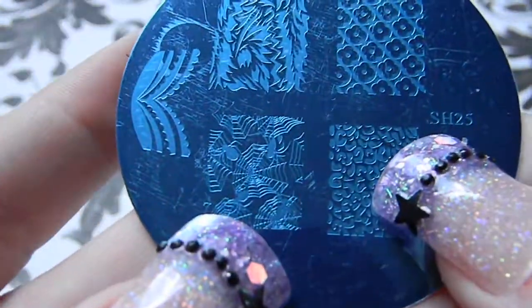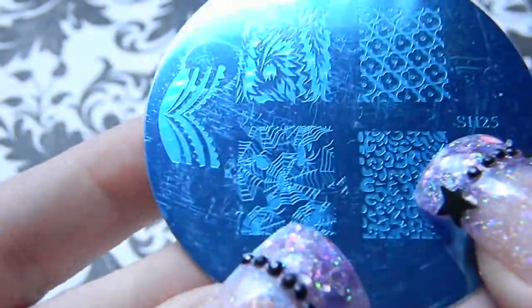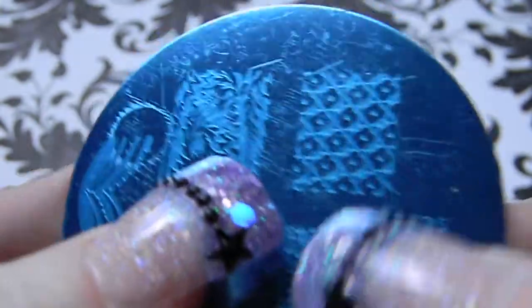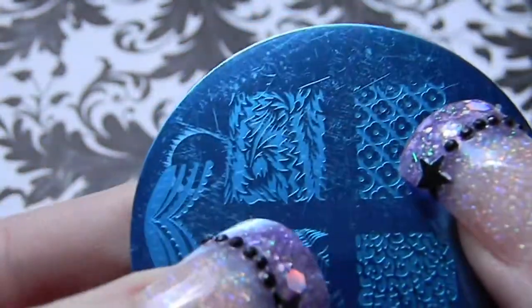For the last plate, SH25 — again full image stamps — there's a French tip, spider webs with spiders, leopard print, flowers in a geometric design, and a full image tribal pattern.